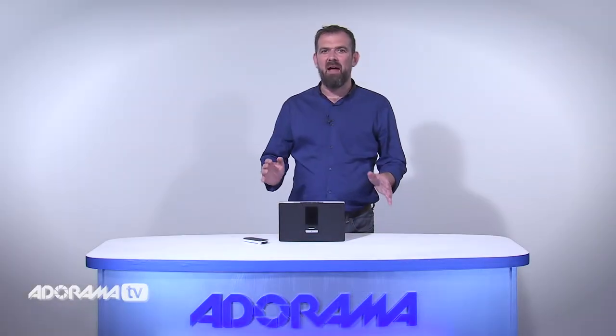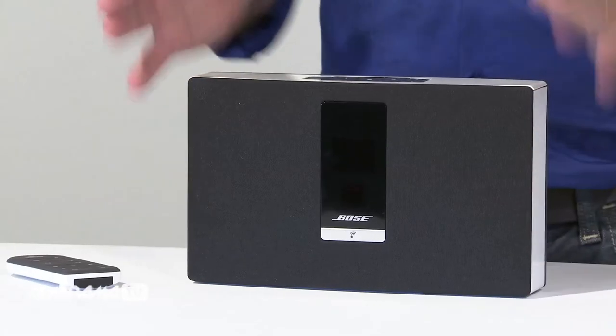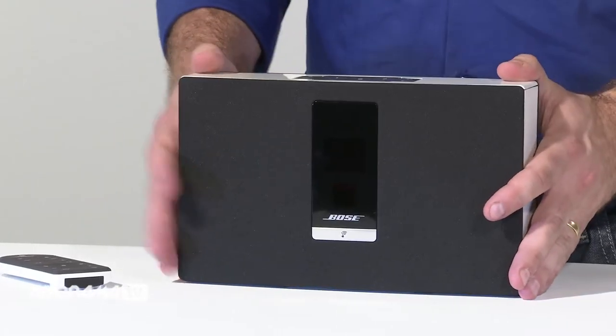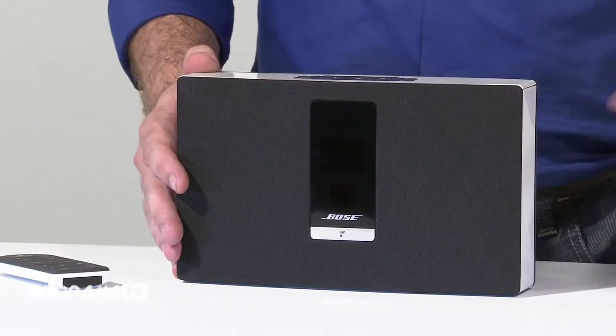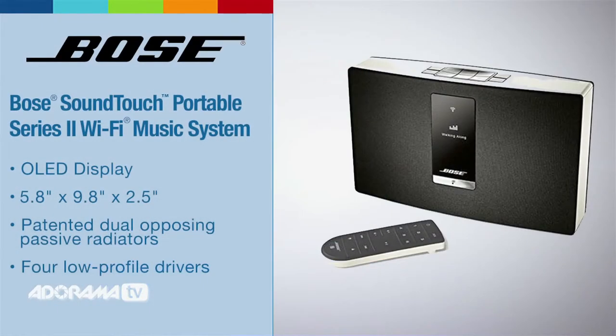Now, let's take a look at the Bose SoundTouch Portable Wi-Fi Music System. There are obvious design similarities between the SoundTouch 20 and the SoundTouch Portable. However, this features patented dual opposing passive radiators and four low profile drivers — which means full, clear sound.